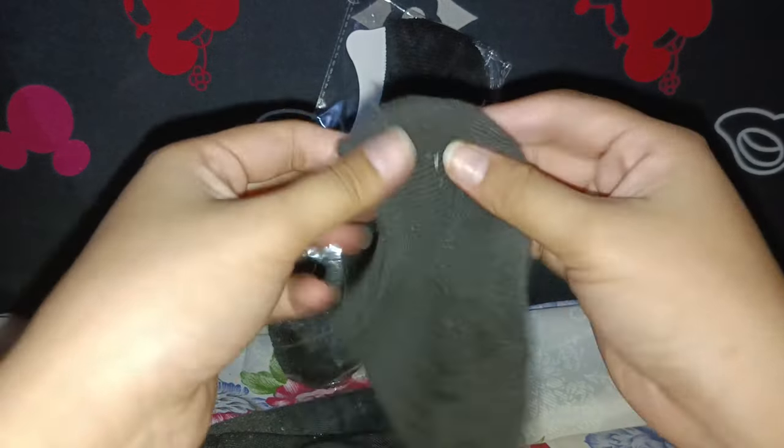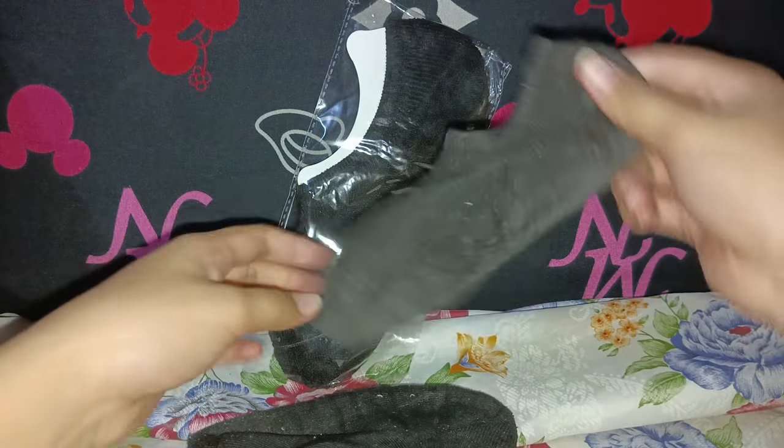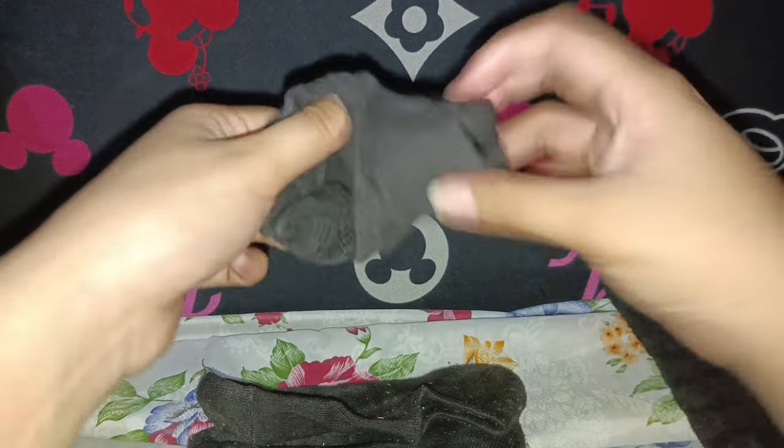Here are some of the features that make these socks stand out. They have a no-show design that stays hidden and does not ruin the look of your shoes. They also have a low-cut opening that does not dig into your skin or cause blisters.